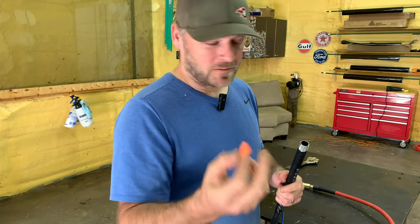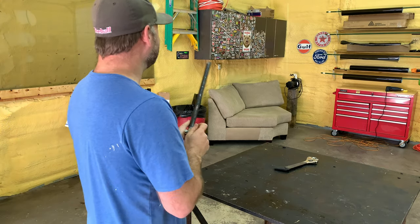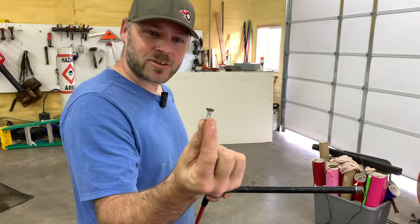I have a little ear plug — let's try that first. Oh my gosh! All right, we need something more heavy duty now. Let's try a screw.